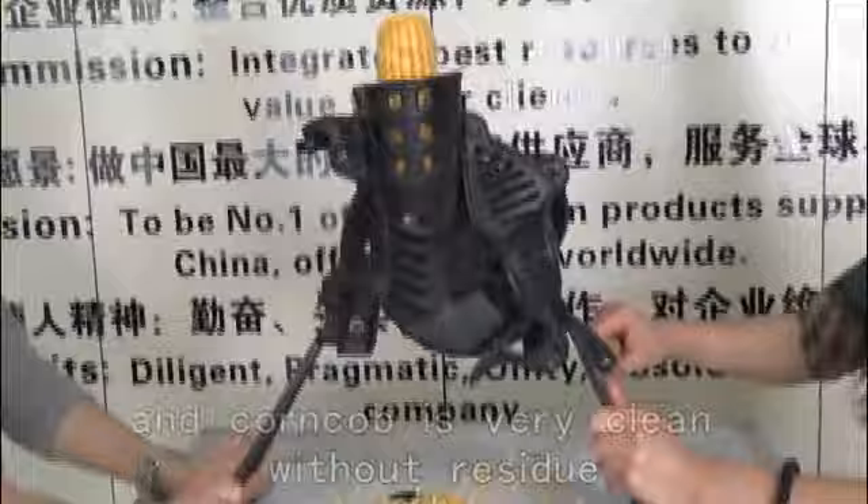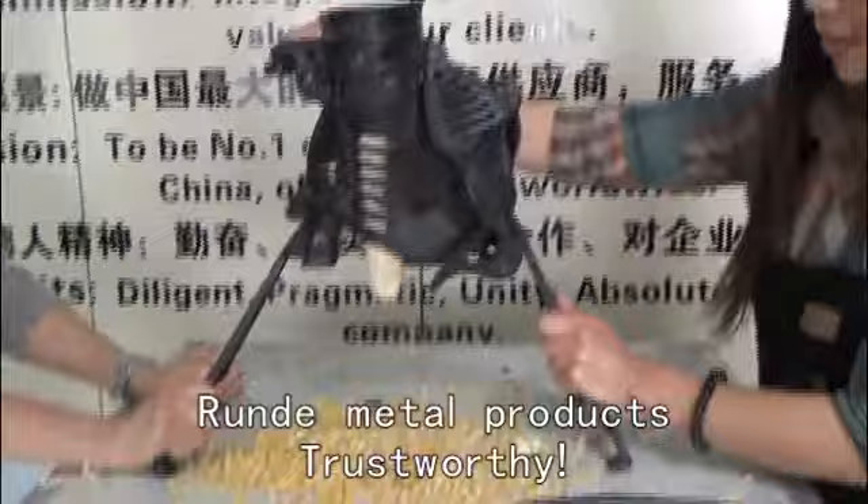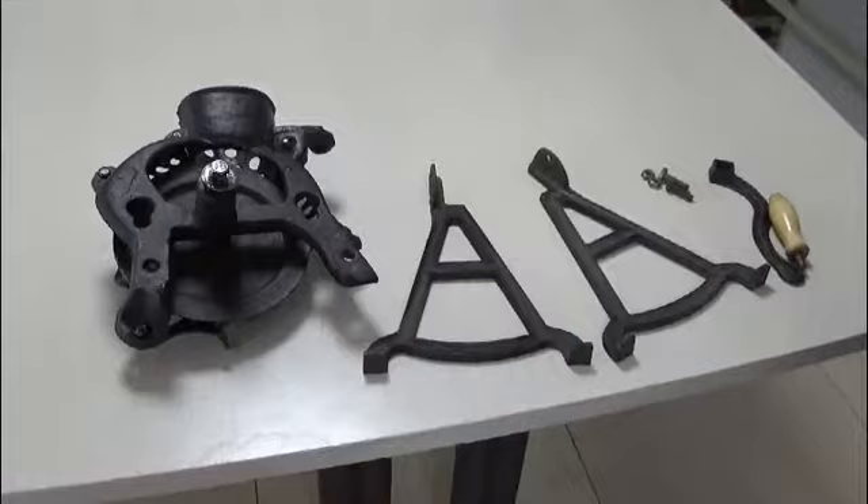The most important thing is our core thresher causes no damage to the core, and the core cup is very clean without residue. It ensures that you don't spend more money — you get the most practical thresher. Render mental products, trustworthy.